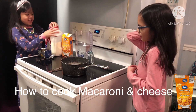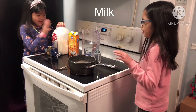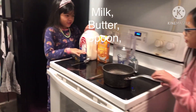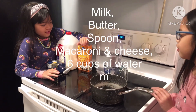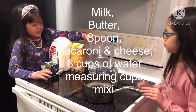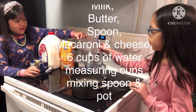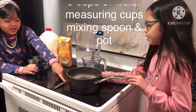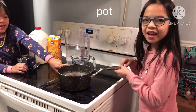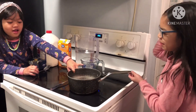So these are the pieces you need: milk, bottle, a little spoon, macaroni, water, a measuring cup, a big spoon, and a pot. So those are the stuff you need to make macaroni.